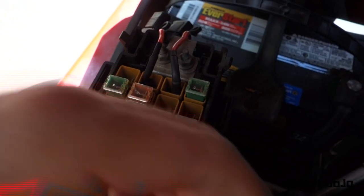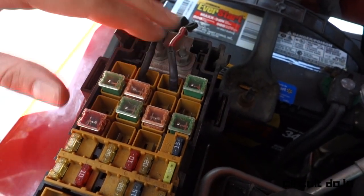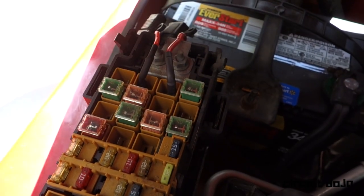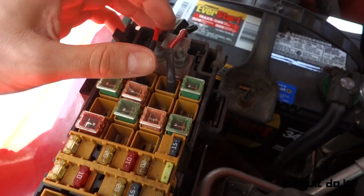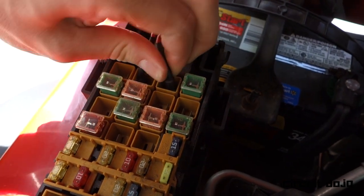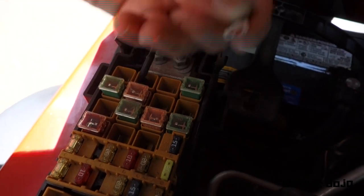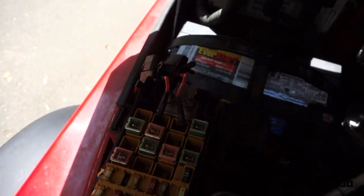Looking into the fuse box, you can see I've placed both power connections inside: one is the power connection leading into the cab, and one is the power connection leading out to the bar on the bumper. If I pull this out, it's just a female blade connector. Those are the only connections inside this box.